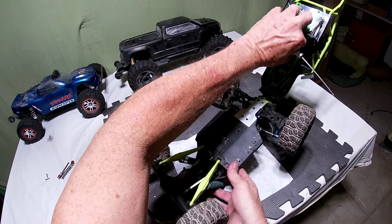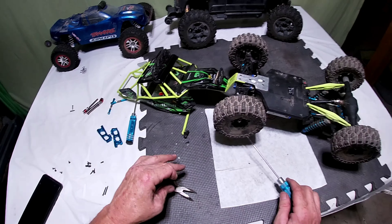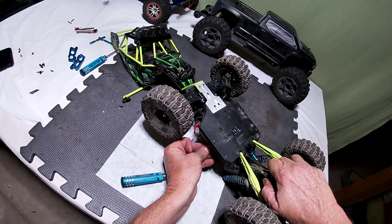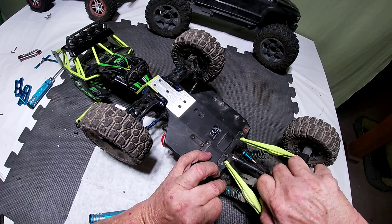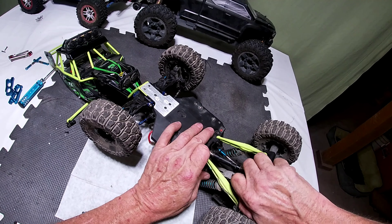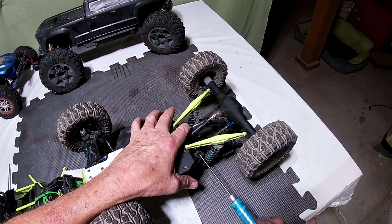Don't want to tighten it too tight because you're putting metal into plastic — just want it nice and snug, that's all we're going to need. Alright, line this up, put the screw through. Believe me, it's easier said than done, but it can be done with just a little persuasion, and we'll get this one tightened up.